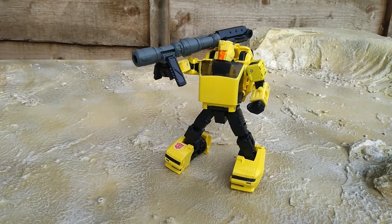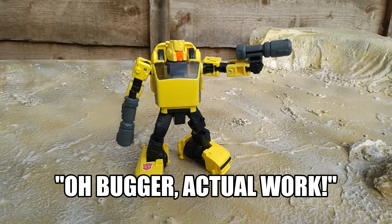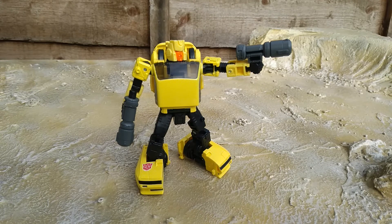Hubcap comes with the same weapons that came with Cliffjumper, just painted slightly differently — Cliffjumper's were more metallic silver, these are done in a more muted grey. He looks good carrying them, though I kind of imagine he's carrying them for someone else — like he offered and then thought, 'Crap, I'm carrying a gun now, what do I do?' He can do everything Cliffjumper could: big bazooka, two hand cannons, the whole works.